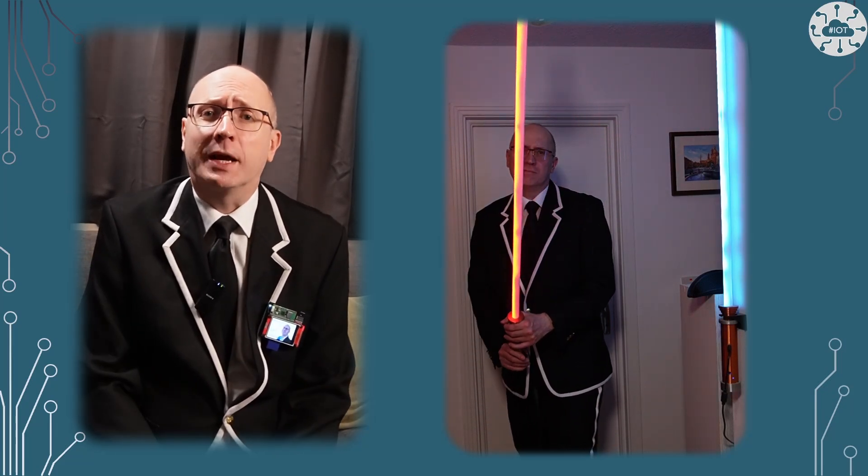Bringing sci-fi devices to life in some form is really rewarding — bringing my cinema-inspired fantasies to life in my own home. These lightsabers would not stand up to a fight, but they make great wall lights. Let me show you how.